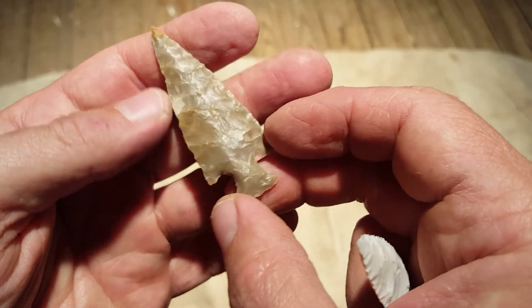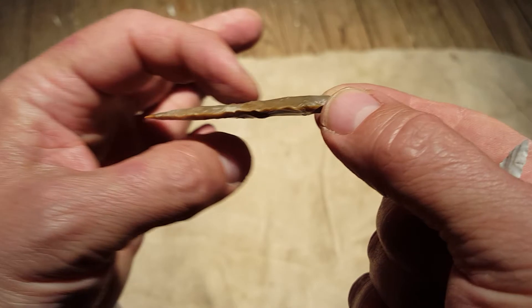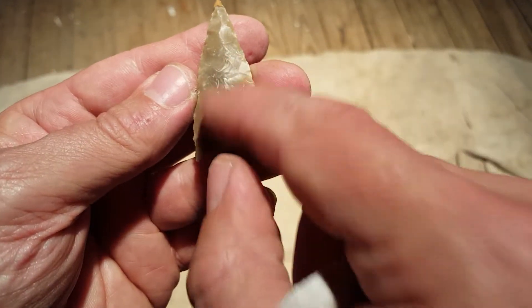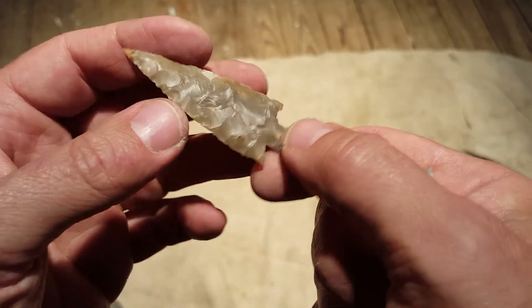This side worked out pretty good — I was able to get some nice flaking and flatten this side out. But this one I had to hit pretty hard to get some of this mess off. Got lucky with it.